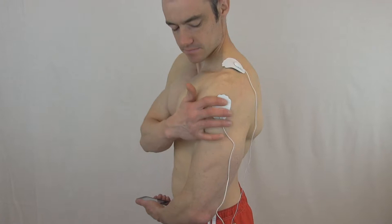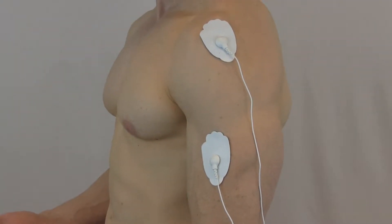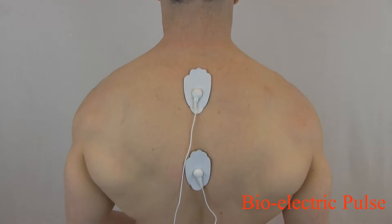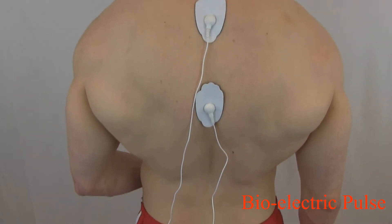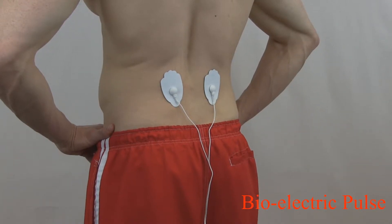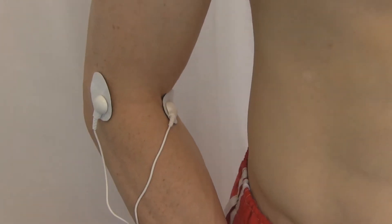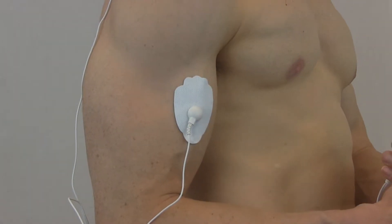Health Mate Forever is an FDA approved medical device. A general electrical current is passed through electrodes which are attached to the skin near the site of pain or discomfort. The pulses send biological signals through the central nervous system, blocking pain receptors, much the same way a strong painkiller will work. It is portable and easy to use, making it ideal for therapeutic treatment at home or at work.